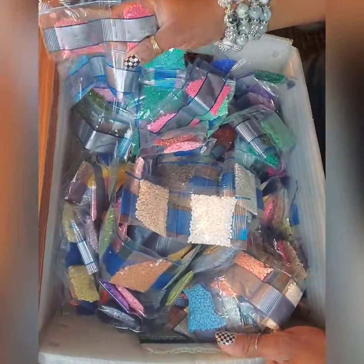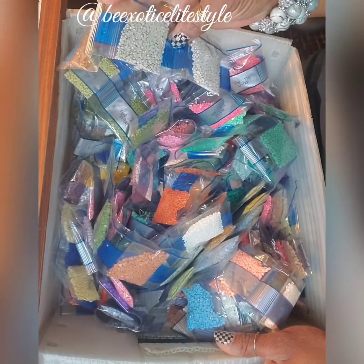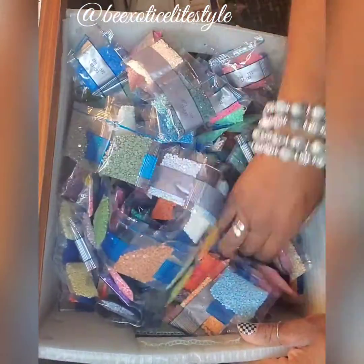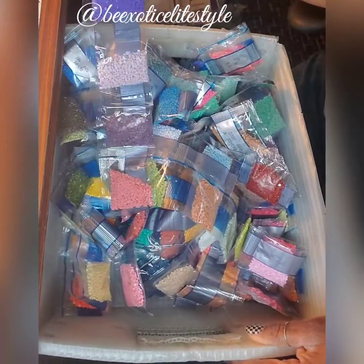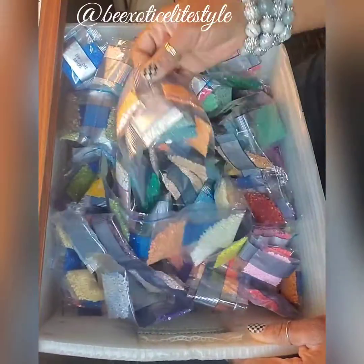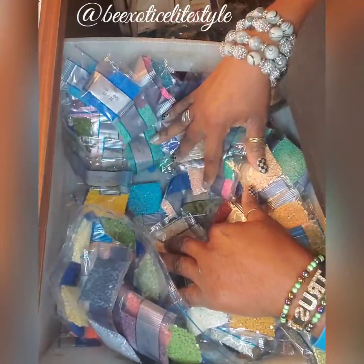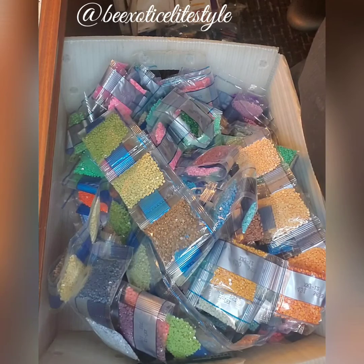I might have to tap into my other batch for my grays. I don't even know — is that a gray? It's kind of interesting, I might like to try this though. Okay, that's like a deep dark gray, a bluish-gray. All right, I think I'm gonna have to tap into the other batch because I'm not seeing any more gray. Okay, I'm going to go check those out.